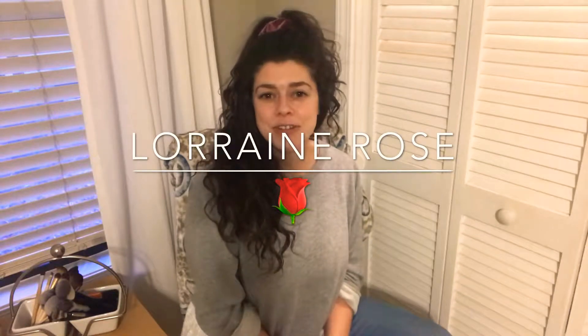Hi everyone, welcome to my YouTube channel. My name is Lorraine Rose. If you are new here, please pause this video and hit that subscribe button down below. Make sure you hit that bell so you can be notified every time I post a new video — I post videos weekly.